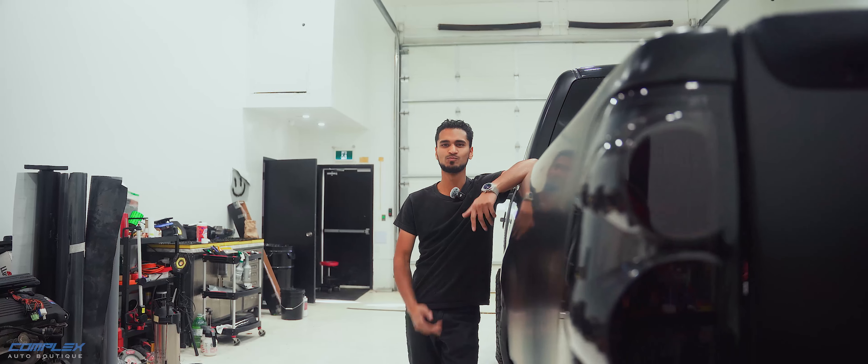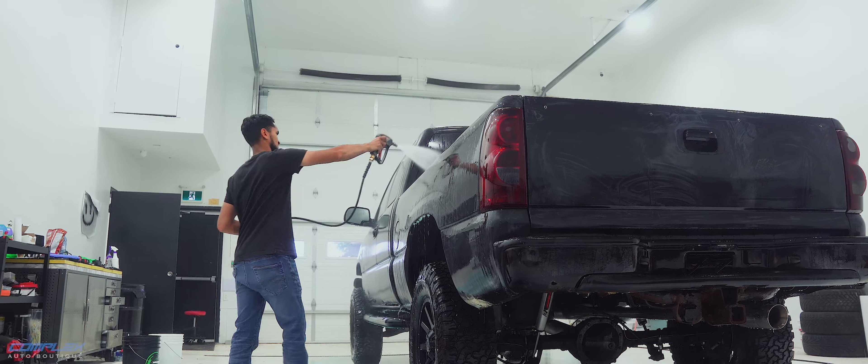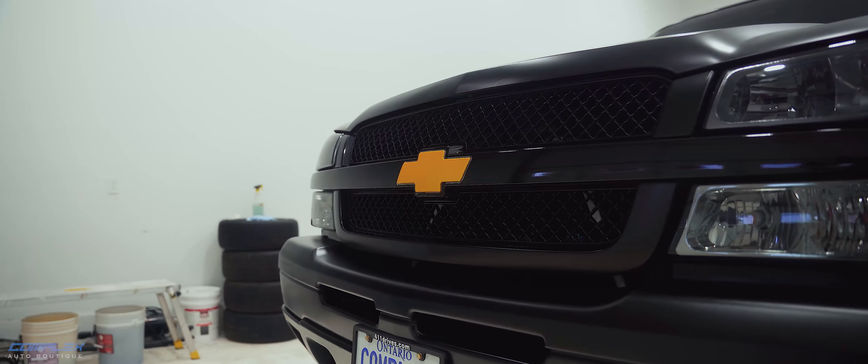We started repairing all the body panels and smoothing everything out. Rust gone. Dents fixed. We made sure everything was perfect before moving forward.